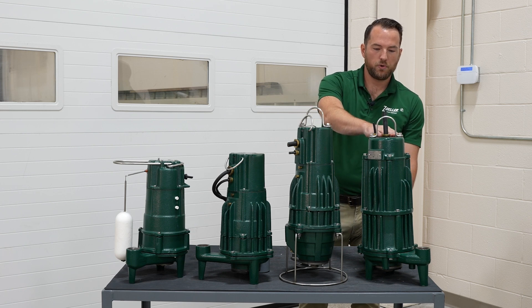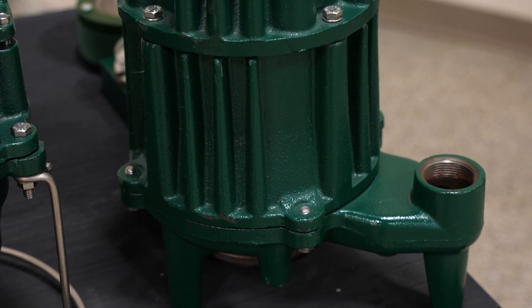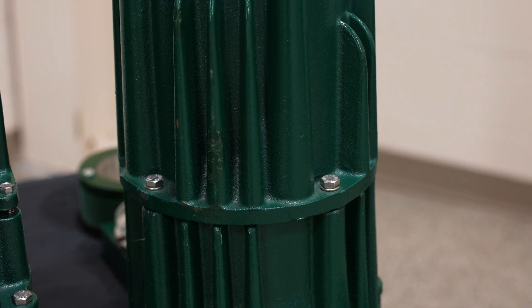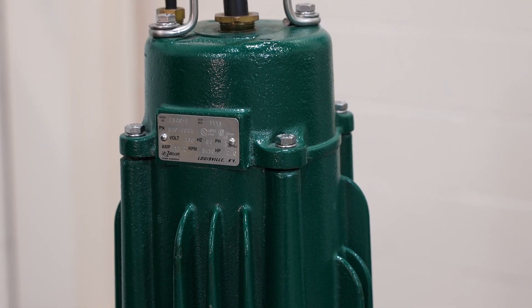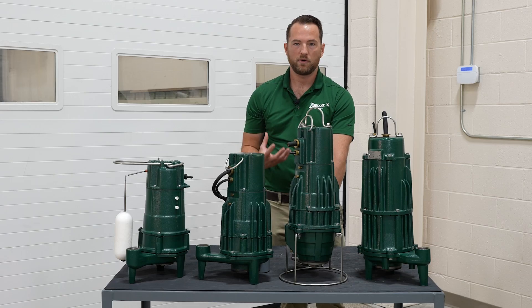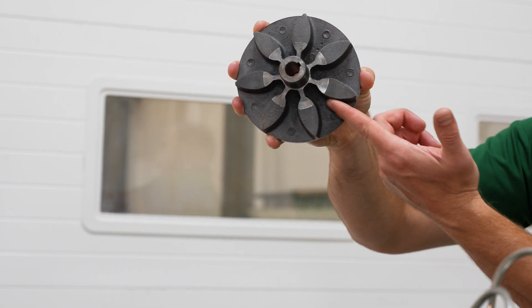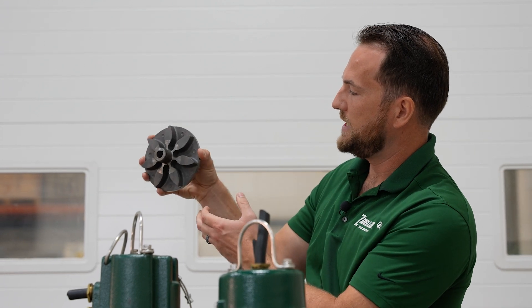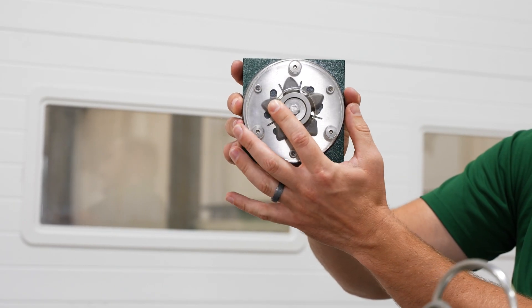Moving further down, we get into arguably the most robust grinder pump on the market — our auto-reversing 840 grinder model. The advantage of this pump is that it alternates direction each time it cycles. Cycle one operates clockwise; the next cycle operates counterclockwise. This reduces the chance for ragging around the impeller or cutter disc, increasing reliability. We achieve this with a symmetrical impeller design that can rotate in either direction without losing any performance, and a symmetrical grinder and cutter on the bottom that operates in either direction as well.